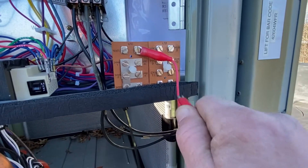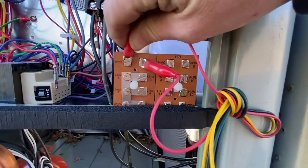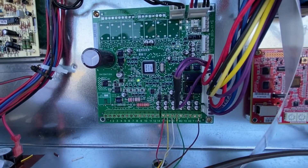What you're going to do is put your jumper on one lead and then again on the other. That's going to put you into test mode. You'll know because you'll see your light flashing on your main control board.